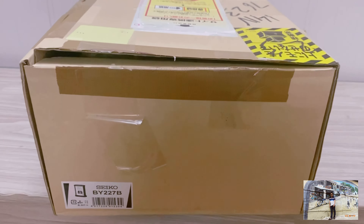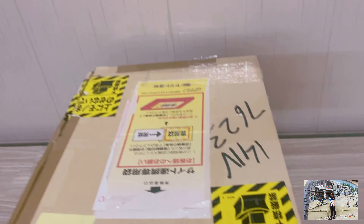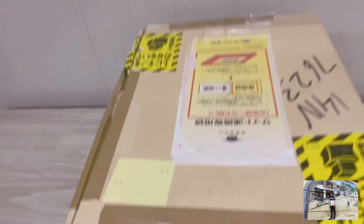Xin chào anh chị em, em tên là Sinh, em chuyên về lưu đồng hồ Nhật. Hôm nay xin giới thiệu với anh chị em một con đồng hồ để bàn của Seiko. Hình thức con này là hàng mới chưa dùng, còn nguyên hộp, sách hướng dẫn sử dụng và phiếu bảo hành luôn.